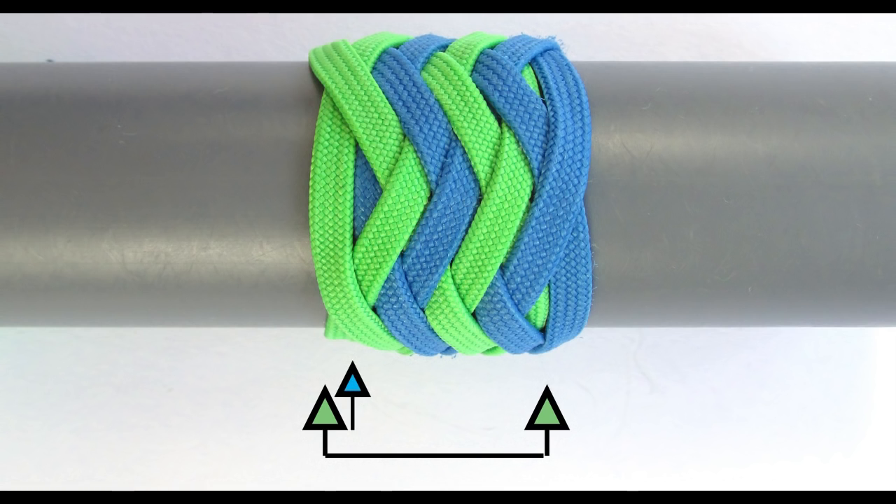The second knot will have its left hand bites on bite boundary two on the left side, just like in a type 1 pineapple knot, but on the right hand side the bites of the second knot will go over the bites of the first knot and basically nest the bites of the first knot inside.